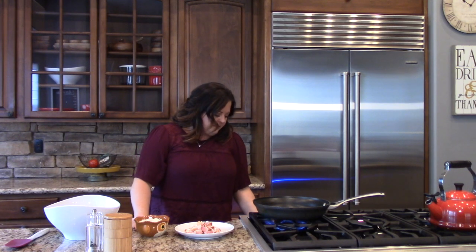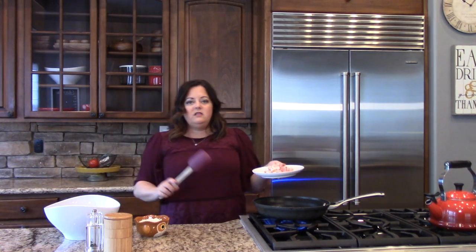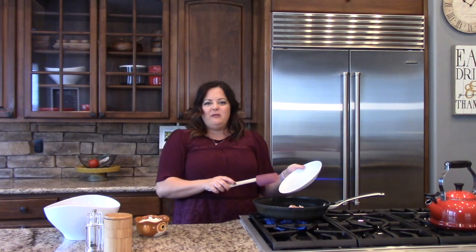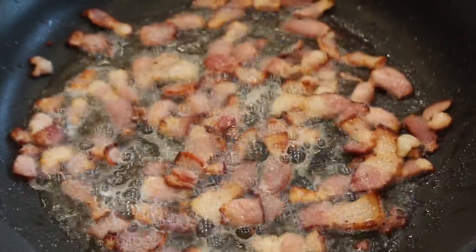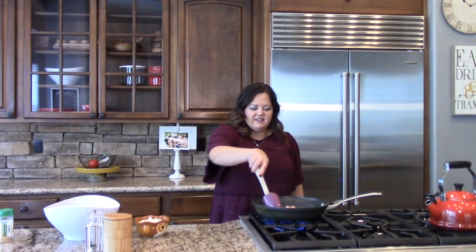I'm going to turn my pan on to medium-high, and we're going to add the bacon cold. We want to add it cold so it will render its fat and provide lots of deliciousness to cook our cabbage and onions in. I'm going to move it around the pan a little bit so it can start to crisp up and render the fat. The bacon is getting nice and crispy, and it has rendered a lot of fat.